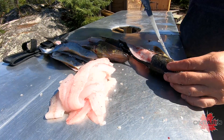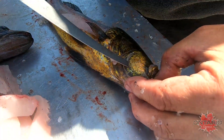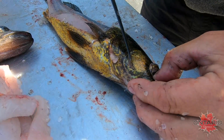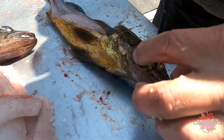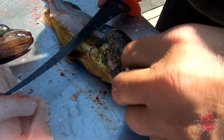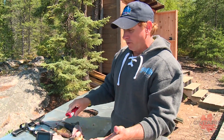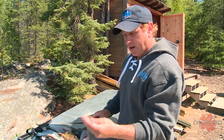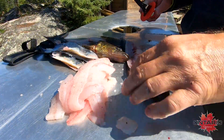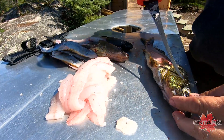Walleyes have a really nice cheek meat. You take that cheek meat out — it's super easy. Come around one side and go around the other. All you do is take your knife right down to the meat, and that meat slides right off the skin. It's actually a little more firm than the regular meat. I use these as an appetizer — in three, four, five, or six walleyes you get a pretty nice chunk of meat.